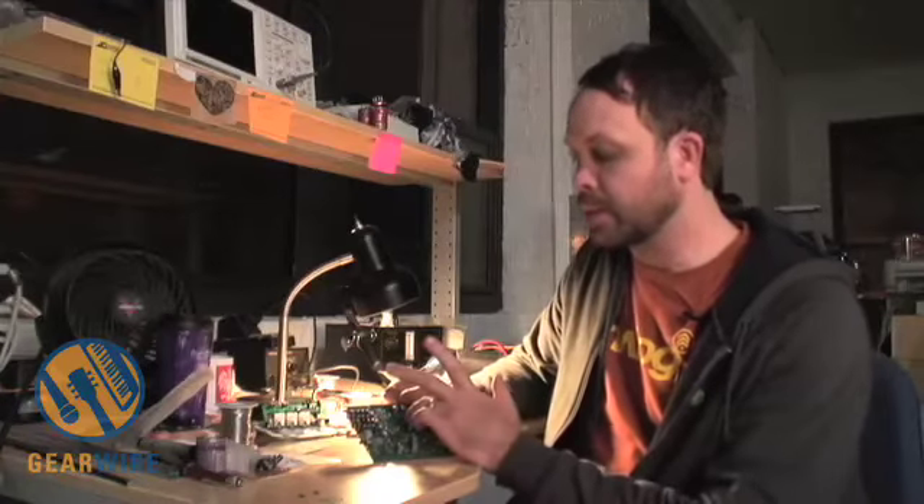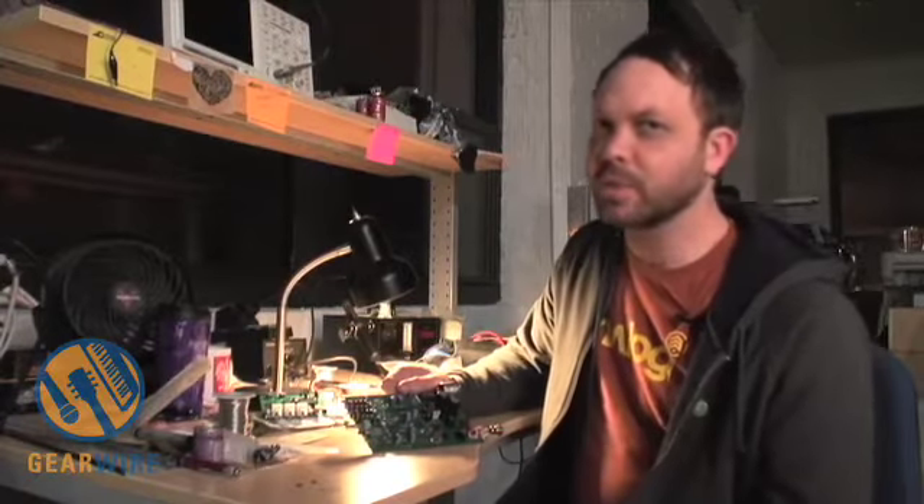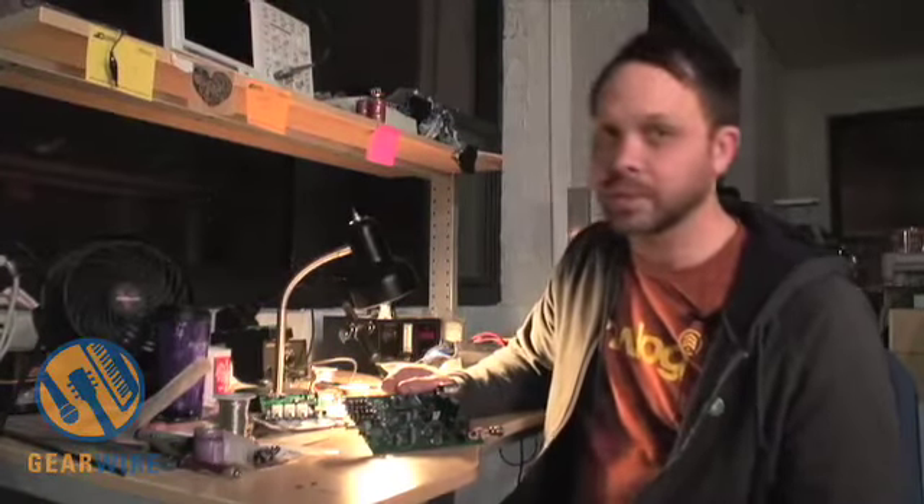We're using a full 120 dB dynamic range converter, which is about the best A/D you're going to be able to buy these days. There are a couple of others out there that are 123 dB, but it's difficult for us to get hold of those in small quantities, so we don't use them.